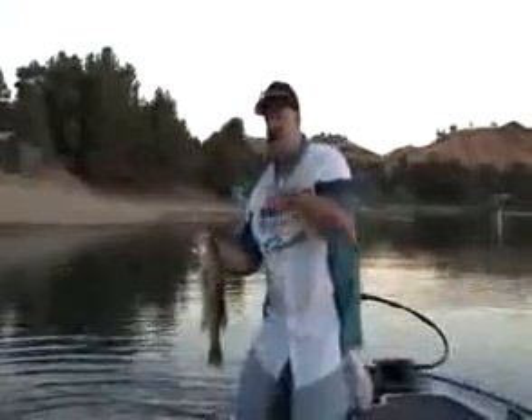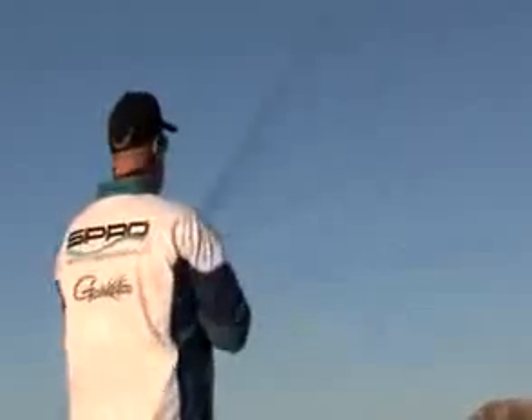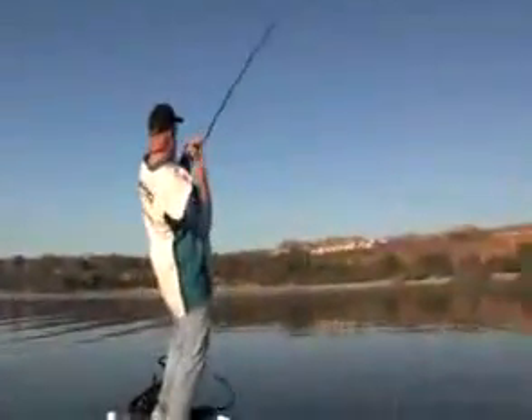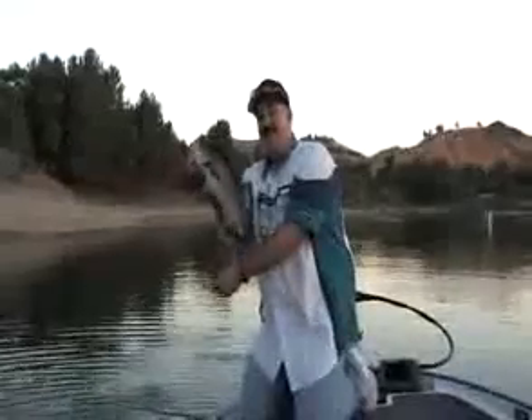Take the fast sink BBZ-1, throw it out off the breaks, points, pre-channels — let it go to the bottom. Just rip it, rip it like a stroke of a jig or a big spoon. And I'm telling you, this is the most realistic baitfish lure you can ever use. The technique's already proven.